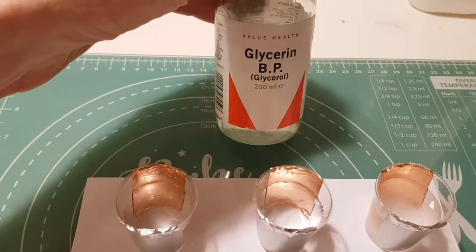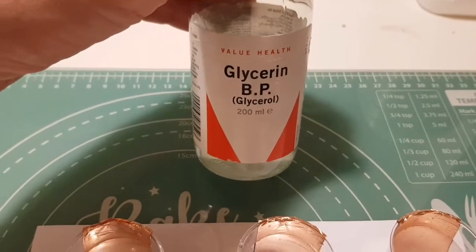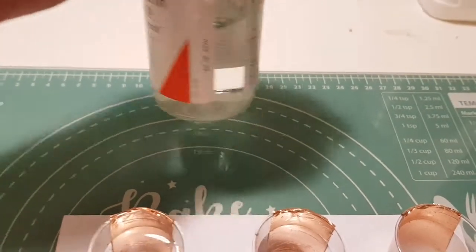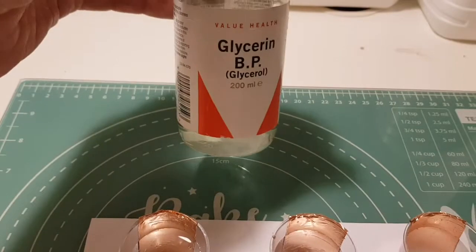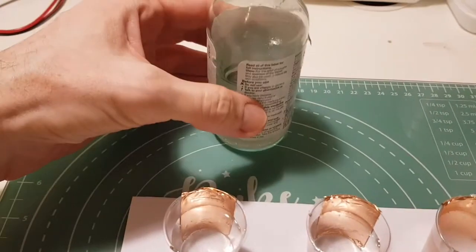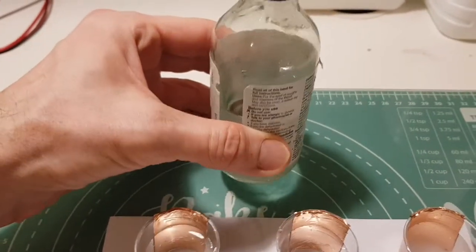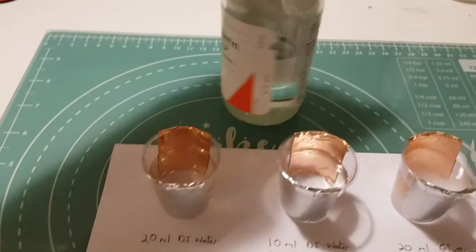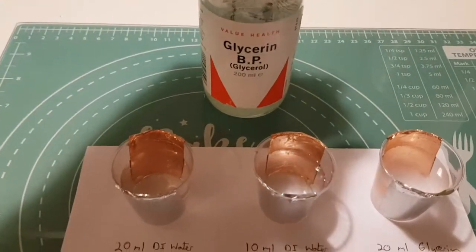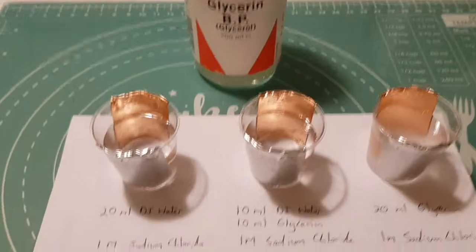I've been to the shop — here in the UK we have a chemist called Boots — and they sell this for about £1.50 a bottle. This is a 200ml bottle of glycerine or glycerol, and typically you would use this for treating things like coughs and sore throats as it coats the throat, but I thought let's try it in a battery setup.